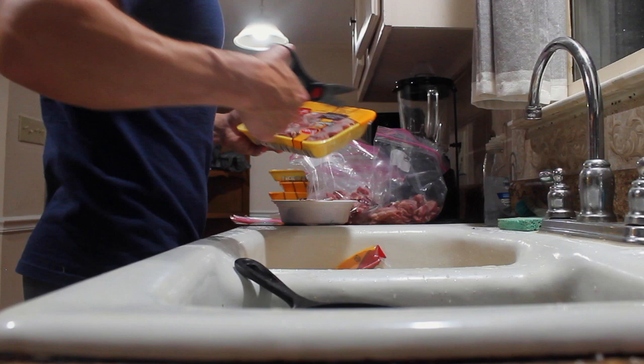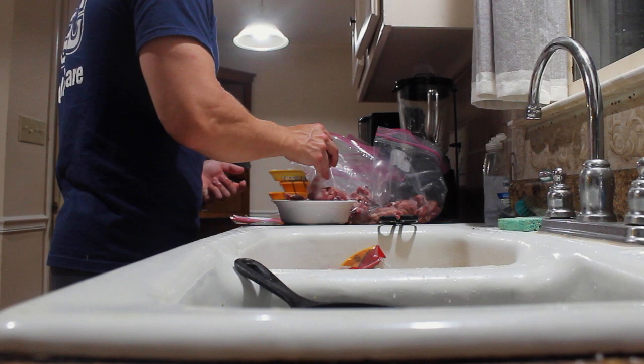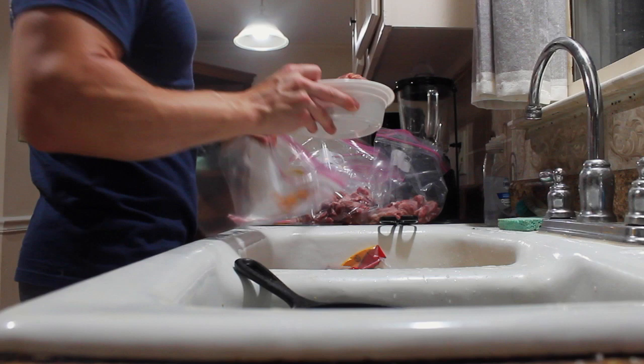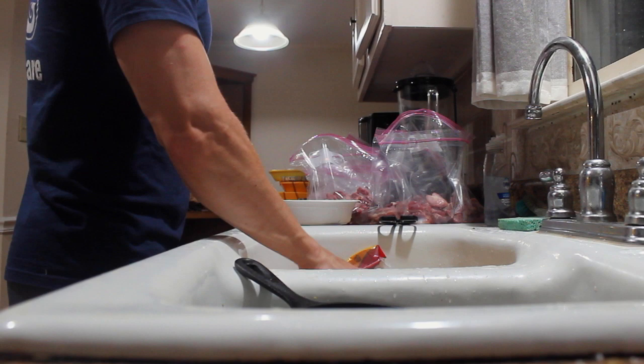Honestly this is the slowest part about doing all this. I could really be done in about 20 minutes if I didn't weigh it out. But you really need to weigh it out just so you're not overfeeding, because even too much or too little — especially in those early years — can cause really bad bone problems, especially calcium deficiency. You don't want your dogs growing funny.